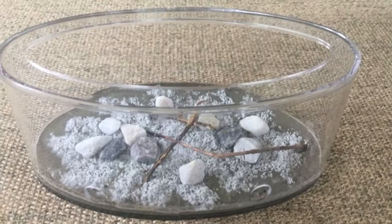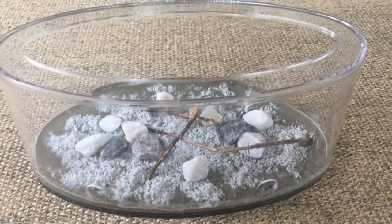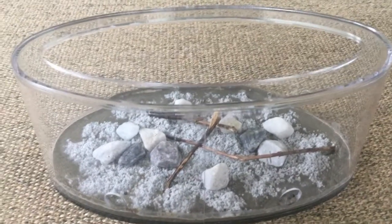Hey guys, this is SciFun back with another video. I just wanted to show you guys the outworld that I just set up for my ants, which are coming along quite nicely. We'll do an update video on them very soon, as the queen that had one egg before now has three and is tending to them and doing very well.